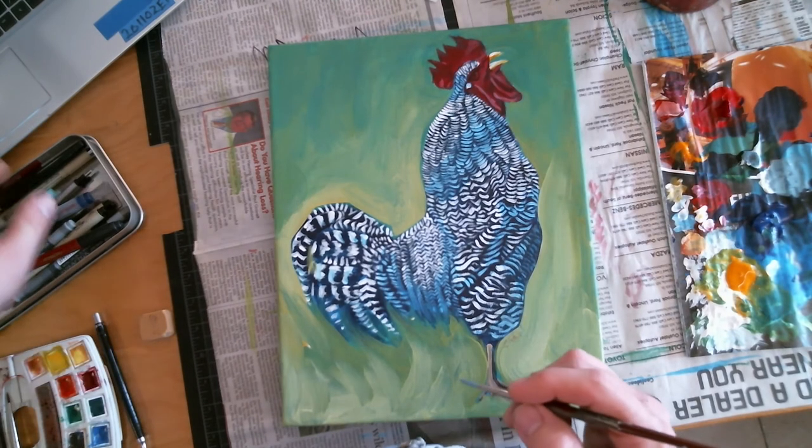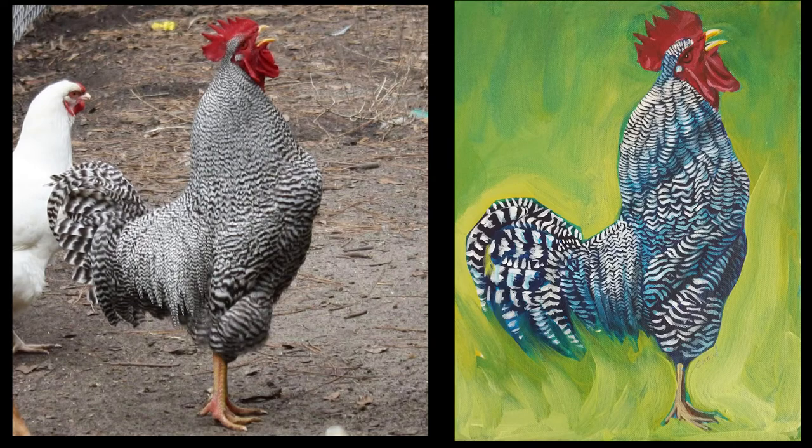Alright, that is it. This is what my final picture looks like. And I guess I'm done. It's your turn to go make some art. Later.